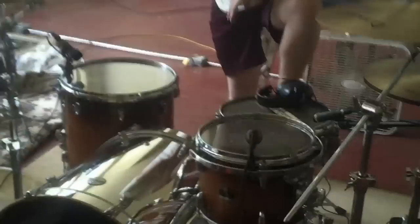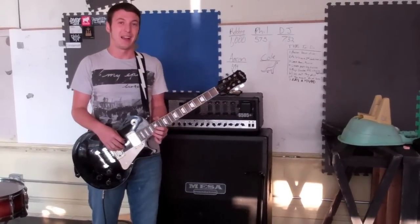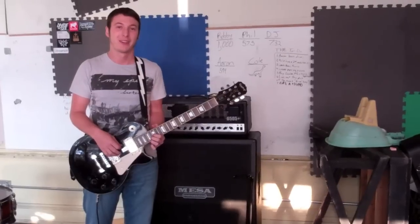Hey kids, how's it going? It's Phillip here. I'm the drummer for the Handsome Bandits. Hello. My name is Robbie, and I'm the rhythm guitarist.